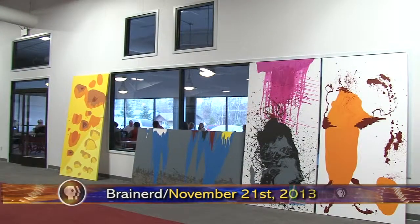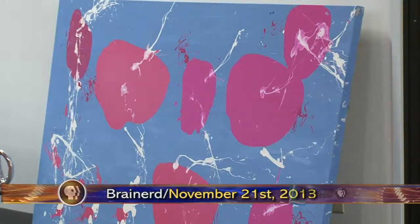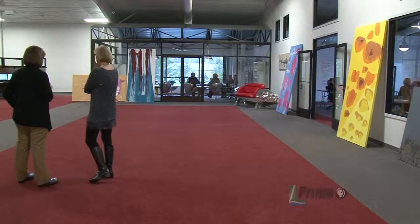Middle school students at an alternative program in Brainerd tried out a project to paint a canvas without an actual paintbrush. Hannah Tran has more in this week's Golden Apple. It's not clear what shapes overtake these larger-than-life canvases or how they're created.